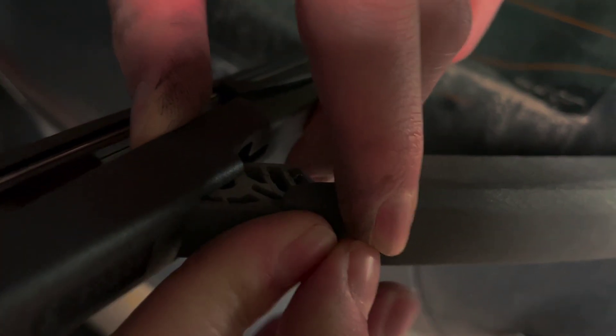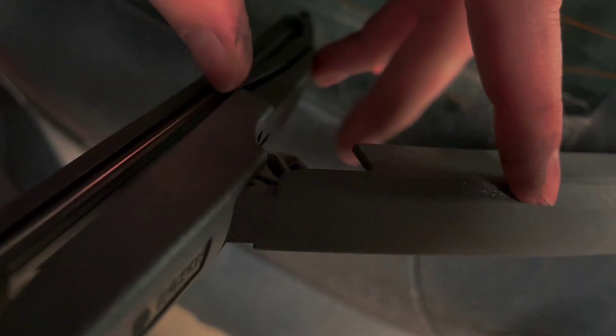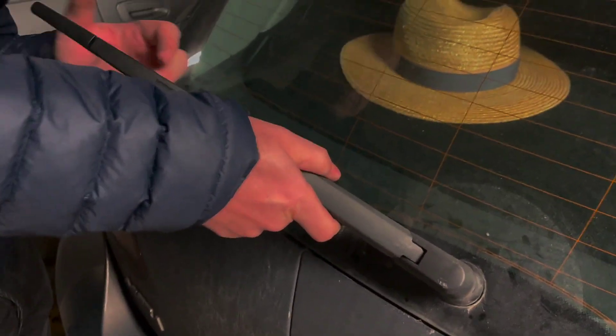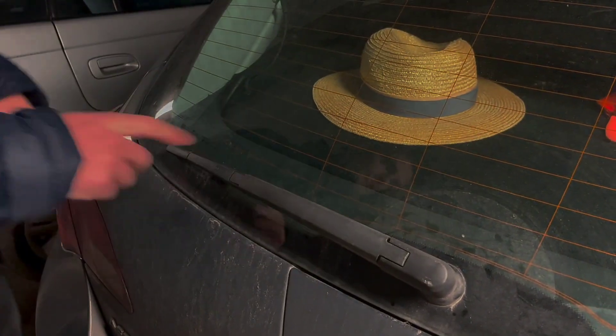Just press it until you hear the click. Then put the wiper in the correct position and put it down to the windshield. This is a little bit tough — sometimes just press a little bit and you'll hear a click, and that's it.